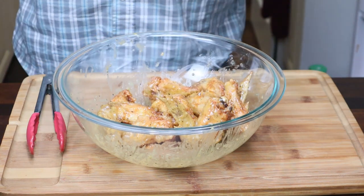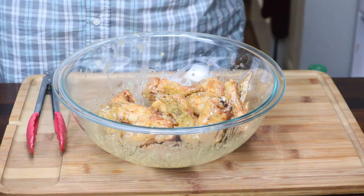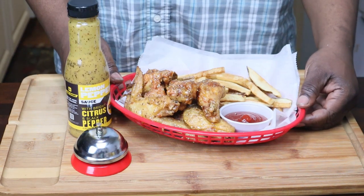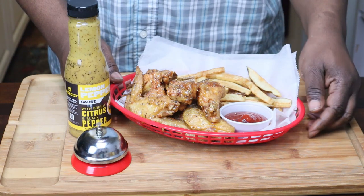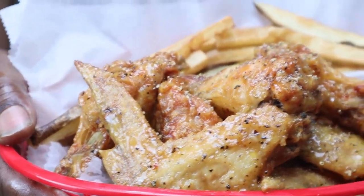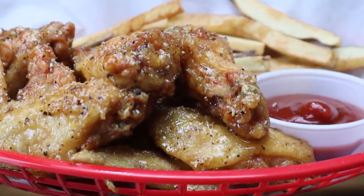I'm going to go ahead and set this up and show you my finished product. Here's my display of my Buffalo Wild Wings lemon pepper wet wings. Let me show you that up close — fries up in there. Yes sir.